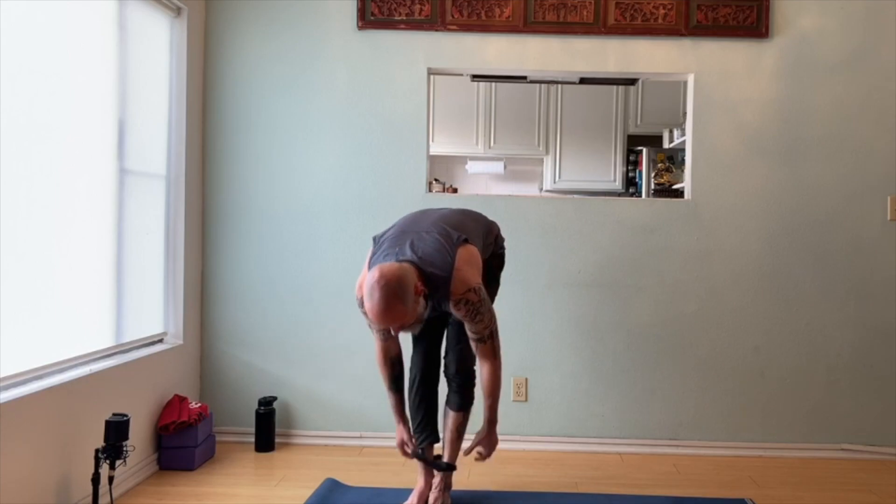There you go — your quick mobility warm-up with your resistance band. Cycle it back again if you want another round or two, or move on to another workout.